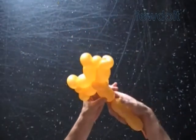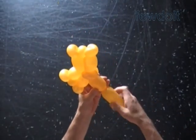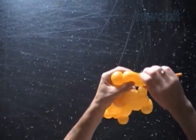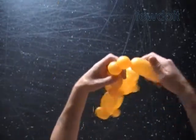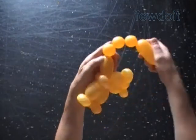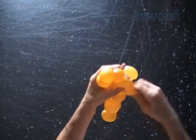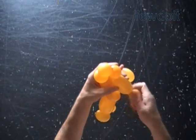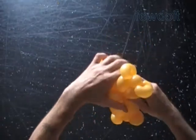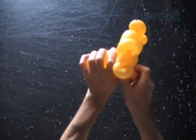Let's twist the thirteenth two and a half inch long bubble, the fourteenth soft about 1 inch bubble, the fifteenth one inch bubble, the sixteenth soft about 1 inch bubble, and now the seventeenth two and a half inch long bubble. Lock both ends of the chain of the last five bubbles in one lock twist.